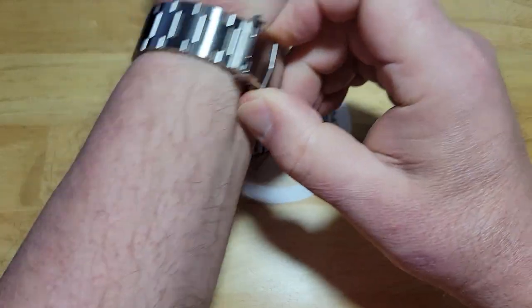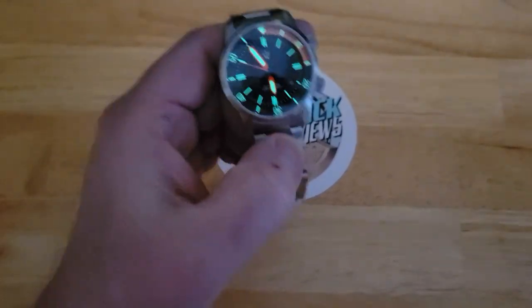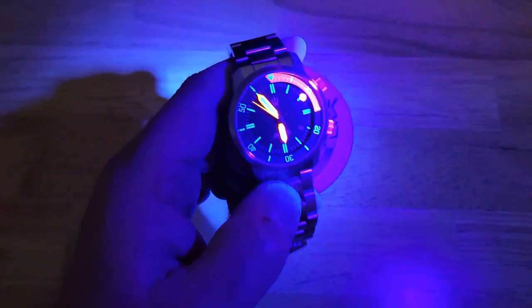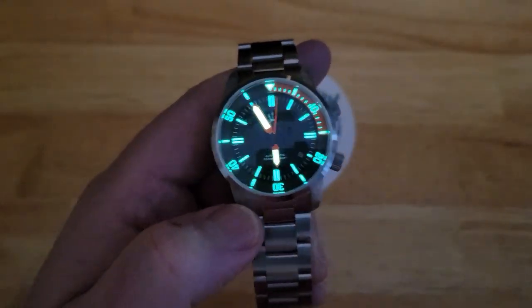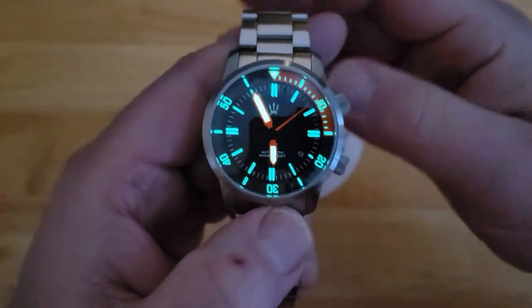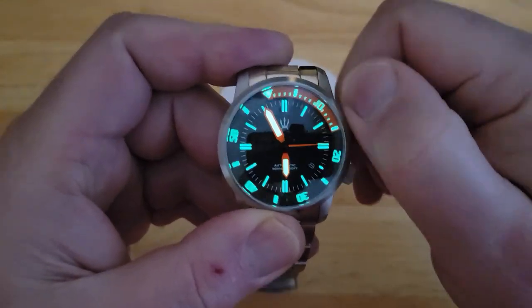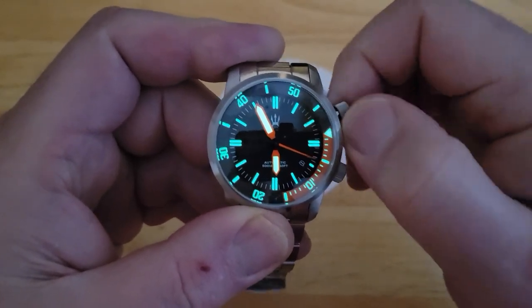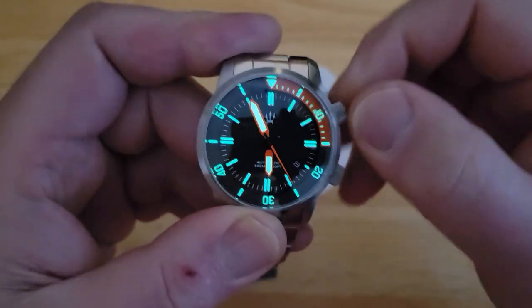Here is the lume — killer, absolute killer lume. Let's go ahead and kill the studio light, kill the monitor. There we go. Check this lume out, guys — you can already see it glowing a little bit. Look at that. We can go ahead and zap it. Look at that — fantastic lume, really really nice. Again, the second hand isn't lumed at all. You've got your hour and minute hands. Of course, you've got your internal bezel. Let me go ahead and rotate that around — it is bi-directional. Let me go ahead and line it back up.